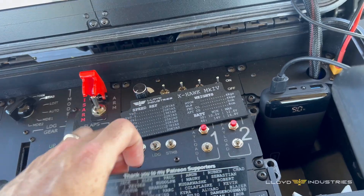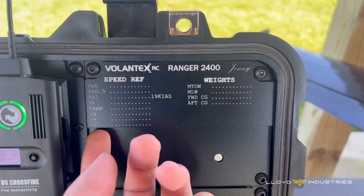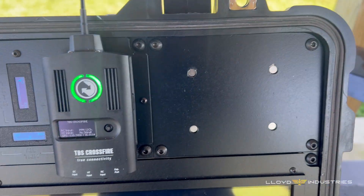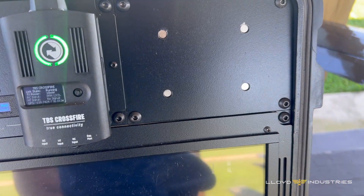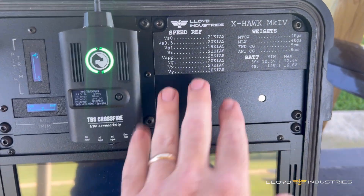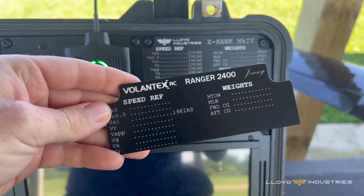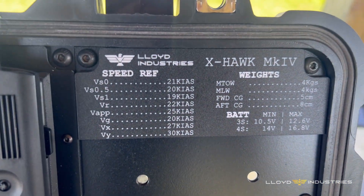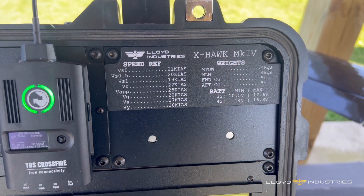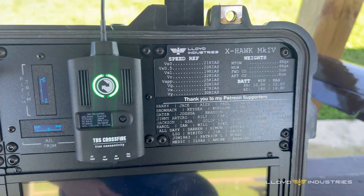Speaking of Patreon, thank you so much to all my Patreon supporters. We have filled up the bottom side of the cart and we are also flying a new airplane, so let's take this off and get the VX Hawk up there. Those aren't real numbers — I honestly just didn't want to leave it empty like I did the Ranger, because it doesn't look great. That looks cool but probably not accurate. The batteries are right though, and I really like this piece there.